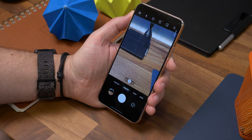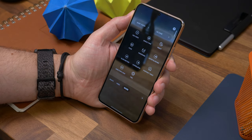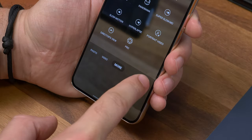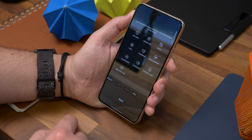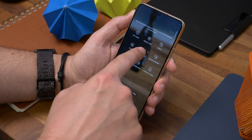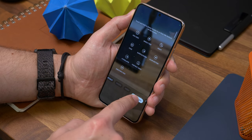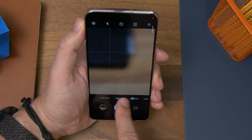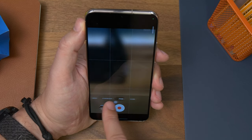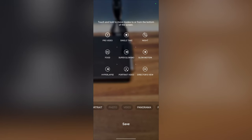Next is adding more camera modes for quick access. In the camera app, hit the More tab and you'll see a little plus icon. Tap it and you can drag and drop dedicated shooting modes into the quick access options within the camera UI. So if you frequently use Panorama, Pro Photo, or Pro Video modes, you can get to them quickly without opening the More tab every time. To remove options, just drag and drop them back into the grid.